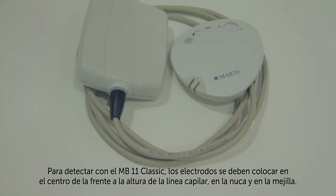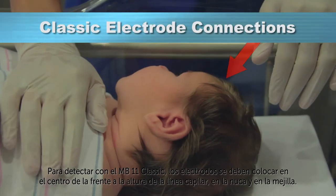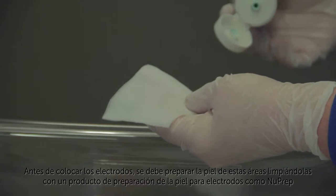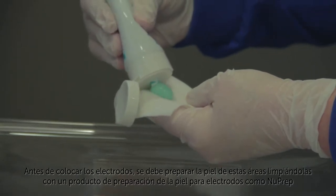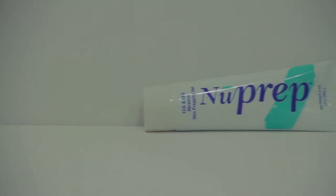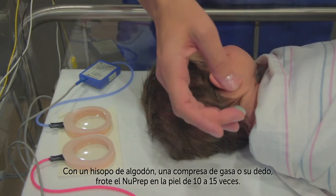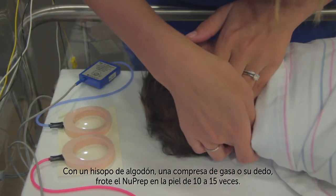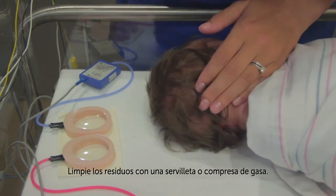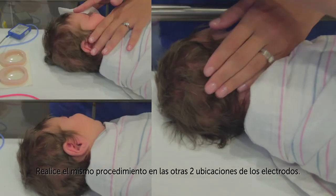For screening with the MB-11 Classic, the electrodes should be placed on the center of the forehead at the hairline, on the nape of the neck, and on the cheek. Before placing the electrodes, the skin at these locations must be prepared by cleaning them with an electrode skin preparation product, such as NuPrep, or an electrode skin prep pad. Using a cotton swab, a gauze pad, or your finger, rub the NuPrep into the skin 10 to 15 times. Wipe off the residue with a towel or gauze pad. Perform this same procedure at the two other electrode sites.